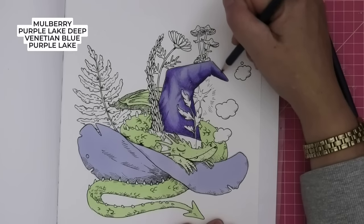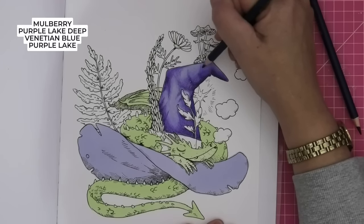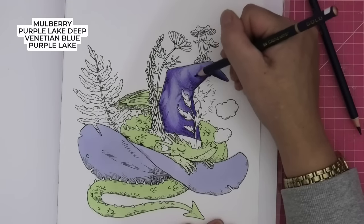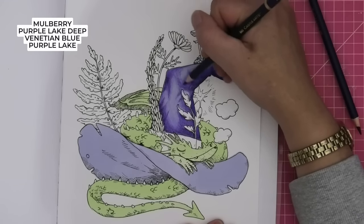So I'm just working through the pencils again, building up that colour. I'm not pressing hard — although the paper's great, I don't know how the pencils will respond, how many layers they'll give us. So I'm just being a little cautious and gentle.